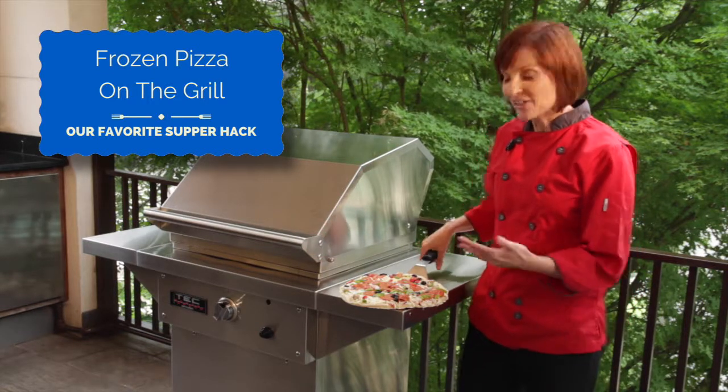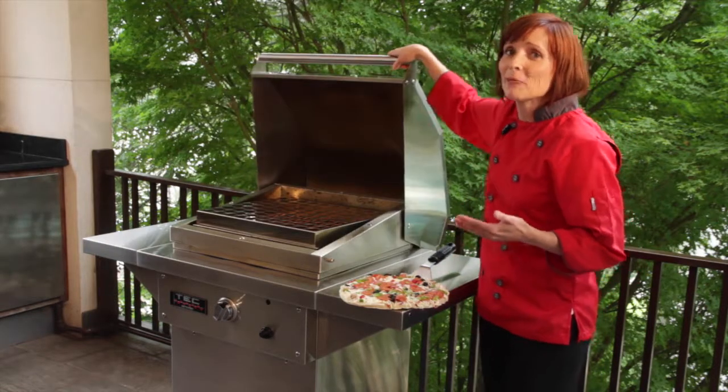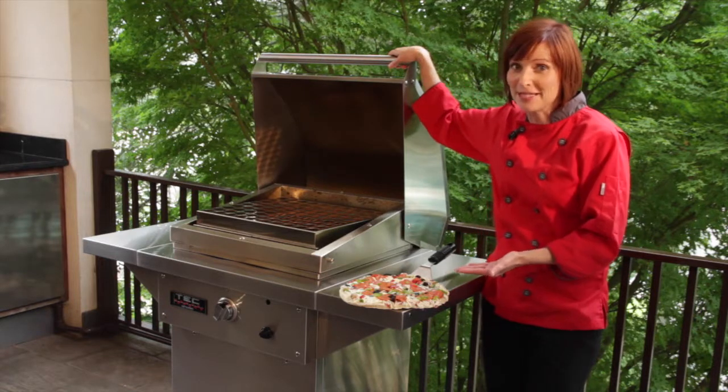For our last pizza today, we are actually going to do a frozen pizza because we get it. Sometimes you're so busy at home, you don't have time to worry about making all those wonderful pizzas that I just showed you how to make. With our tech accessory, the pizza rack, you can actually have a quality pizza at home using a frozen pizza.